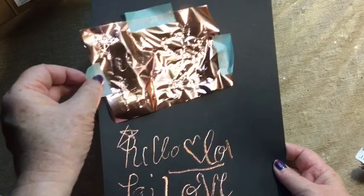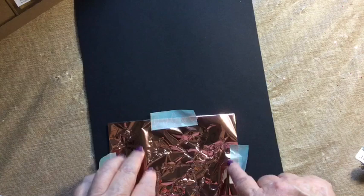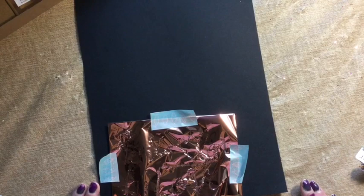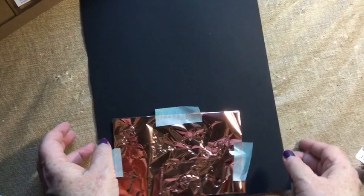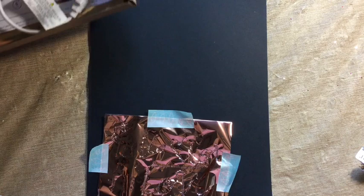I just got it out a few minutes ago and played with it. Not that many people have this yet, so I wanted to show you what it's like. These are the We Are Memory Keepers Foil Quill pens. The set of three — fine, medium, and bold — is a little over fifty dollars on Amazon. This HSN deal came for fifty-nine dollars with the whole set, foils, and four pens instead of three. The calligraphy pen sells separately for almost as much as the whole starter set, so it was a really nice deal.